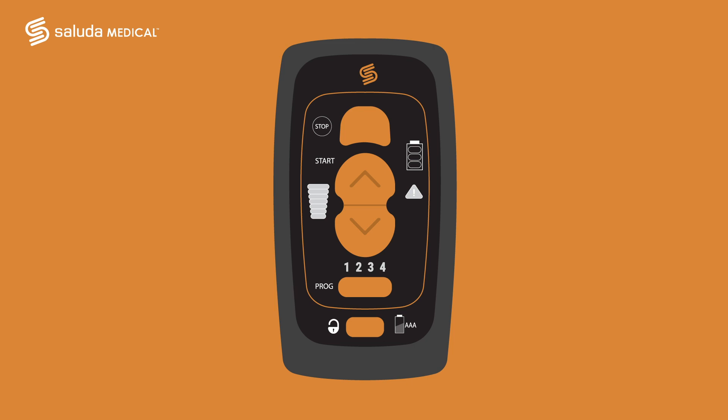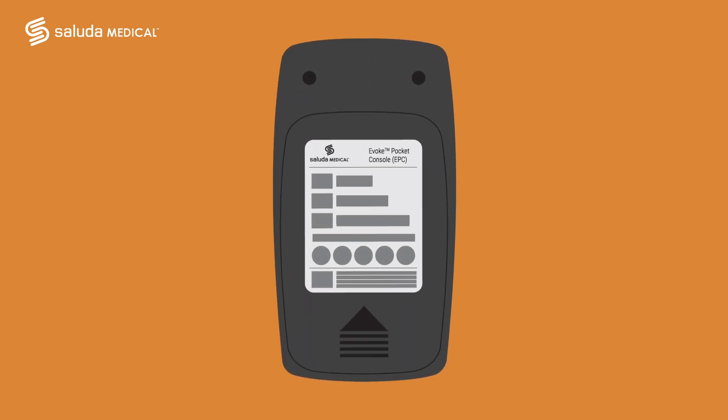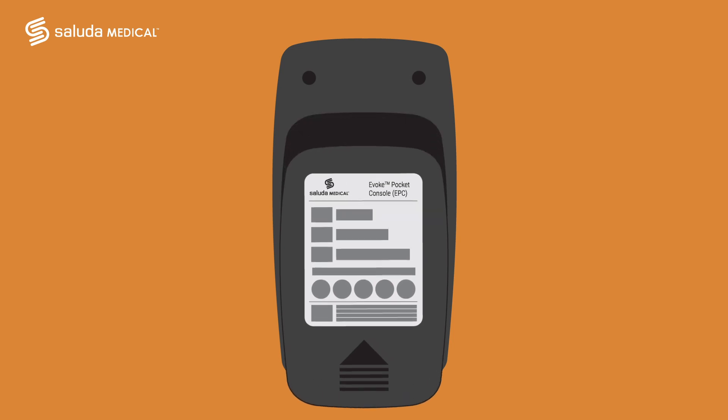An orange bar will indicate that you should charge your stimulator. The last symbol we will look at is the low battery indicator for the remote itself. The icon is located on the bottom right of your remote and will tell you the battery level of your remote. This symbol will be lit orange when you need to change the batteries in your remote.